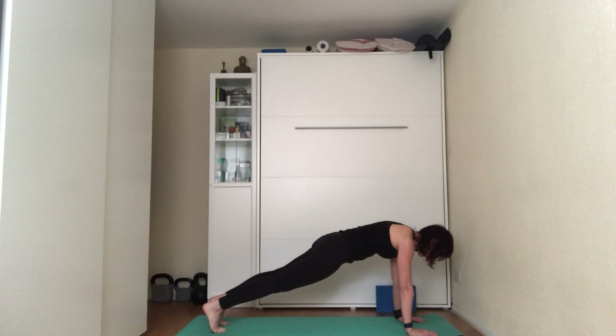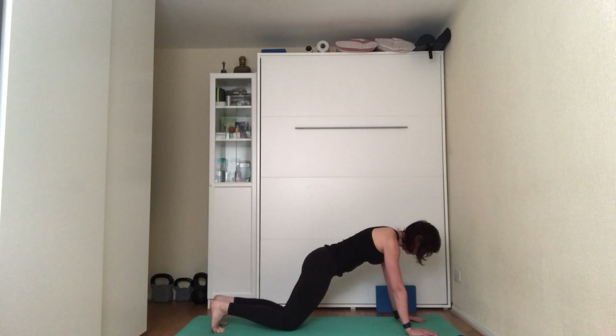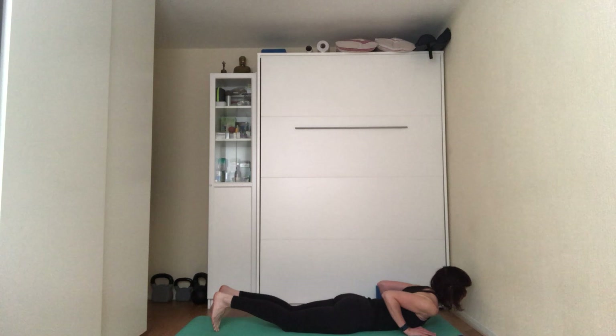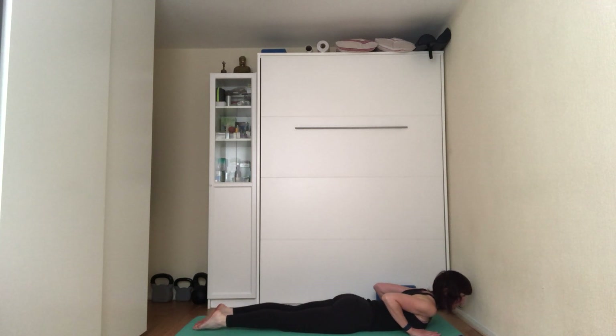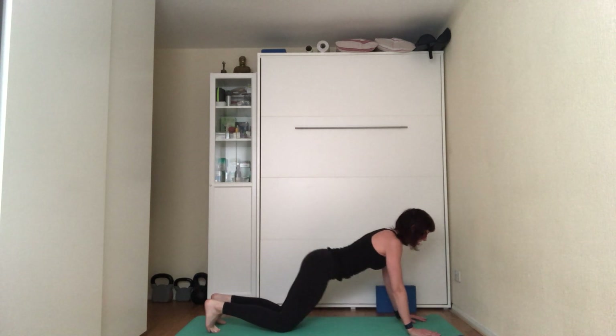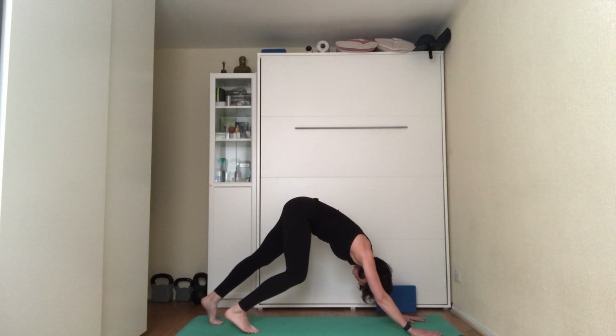Set the plank: shoulders above the wrists, on your tiptoes, pushing the heels away so you're one line from heels to head. Clench the glutes, pull the kneecaps up, squeeze the shoulder blades together. On the exhale, knees to the floor, leading with the chest looking forward, rubbing the elbows by your side, bringing the chest down to the floor, tops of feet on the mat. On the next inhale, peel the chest off the floor, roll the shoulders back, look forward with elbows bent. Then tuck the toes, come to hands and knees, bring the seat towards the heels and into downward dog.